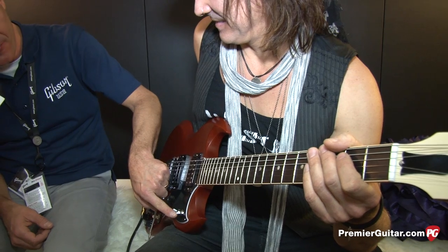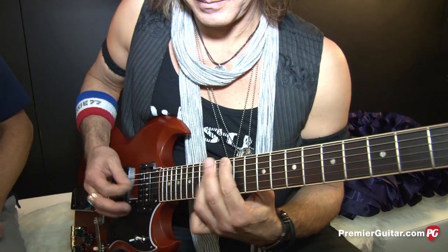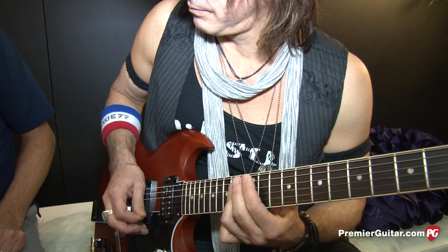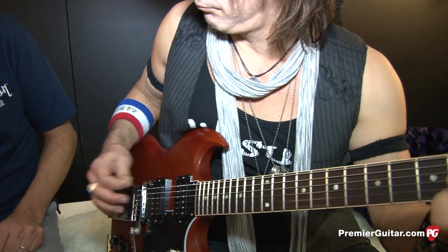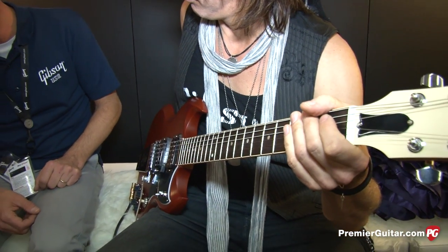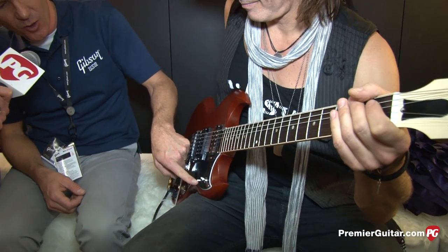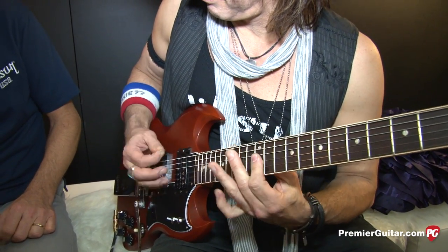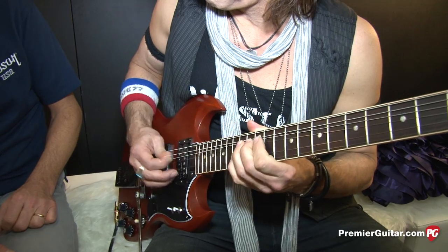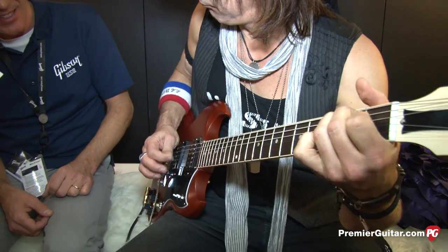Now if we put them out of phase — first we're going to put them out of phase in humbucking mode. [guitar plays] Gives it a filtered type effect, kind of like that wah parked in that notch, to accentuate the midrange. Now if we single coil it and have it out of phase, it takes that to another level. [guitar plays] That's a lot of options just for the middle position on the three-way.